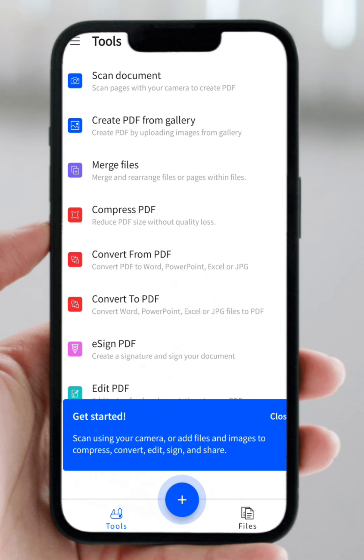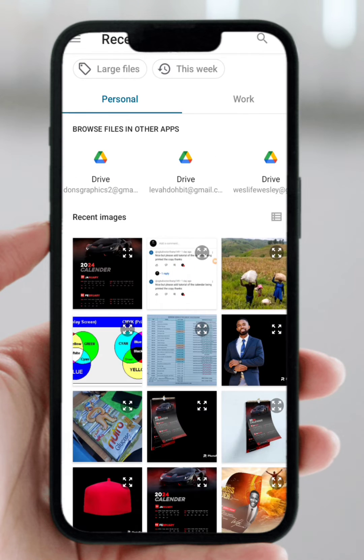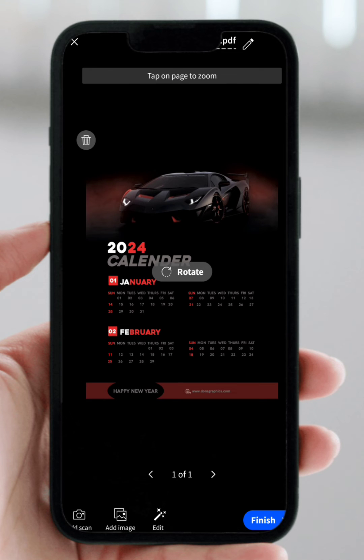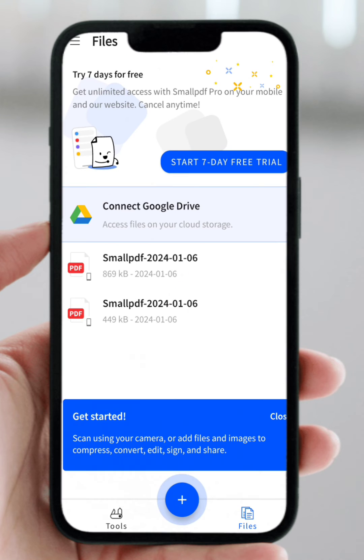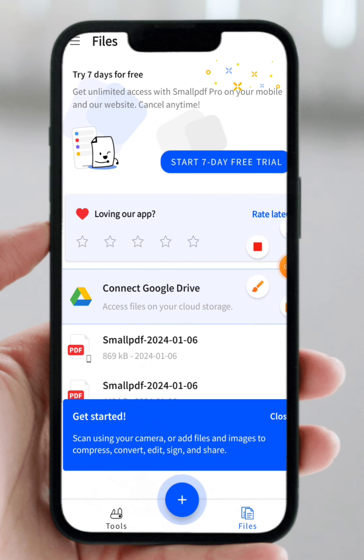Once you've downloaded the app, select the option "Create PDF from gallery" — that's the second option. Search through your images, go to Downloads, and find the CMYK version we just saved — that's the one we want to send for printing. Select it, then click on Finish to convert this image into PDF. It's created!